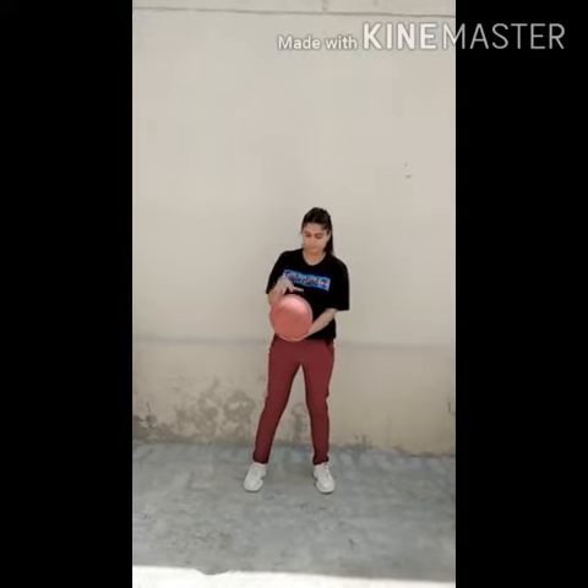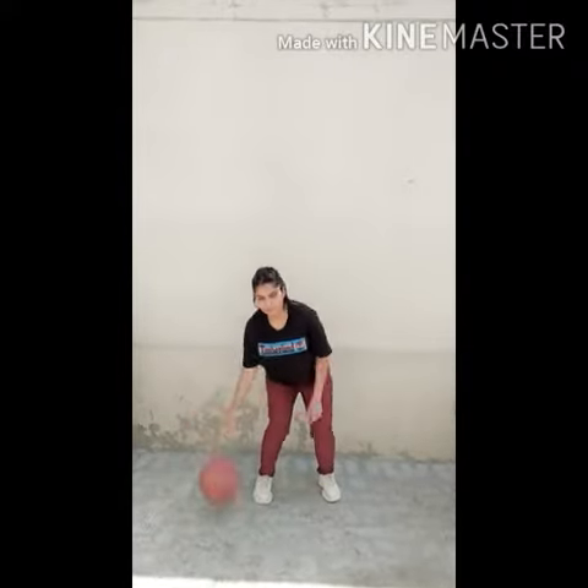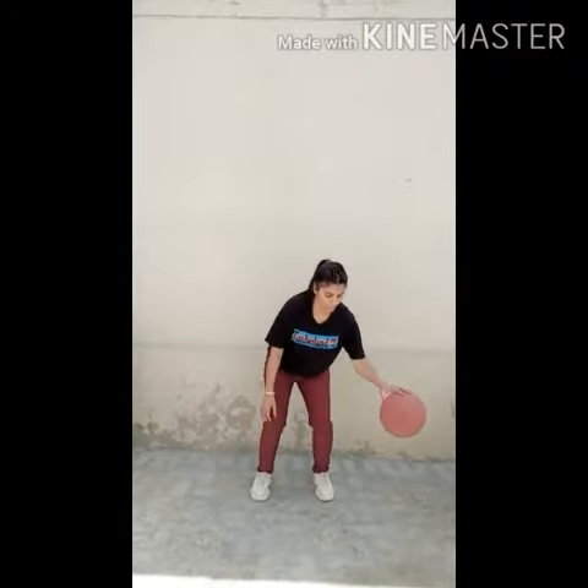Pound the basketball as hard and as fast as you can. One very important thing: your dribble should not go higher than your waist, and it should be done on the side of your legs. Don't dribble in front of your body, as this helps you save your ball from the opponent in the game.